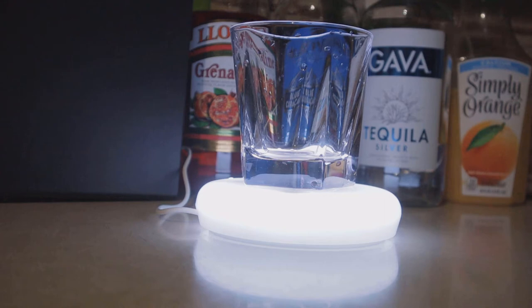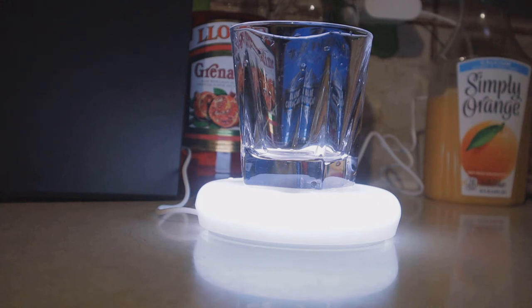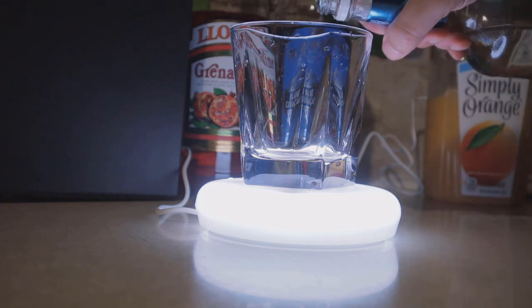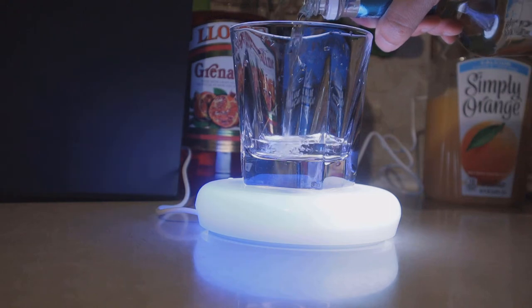Normally I don't mix drinks at home or add multiple ingredients, but this was a fun way to experiment and try something new, and it worked. The setup was really fast — there was really nothing to it. I just plugged in the coaster, downloaded the app, it connected via Bluetooth, I selected my drink, and that was it.